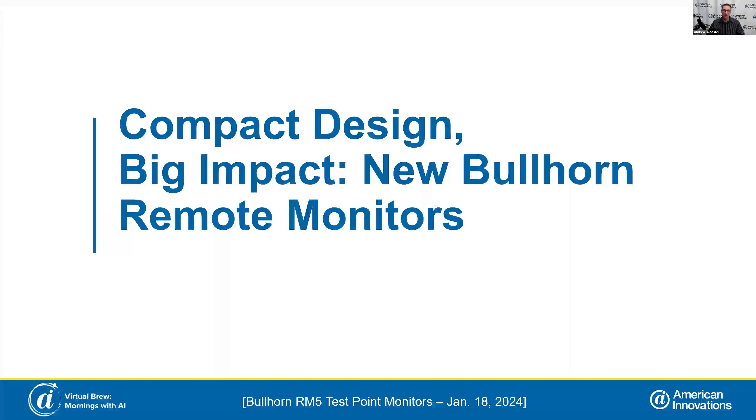I'm excited this morning to talk about, as I first introduced back in the fall at our AI World Conference, the next iteration of our RM5 next generation RMUs. That's in the form of our new RM540 test point monitor and the RM520 interruptible bond monitor. I have one of the units in my hand right here and I'll go ahead and dive in.